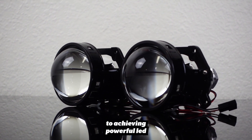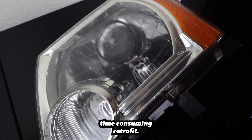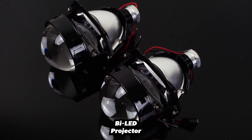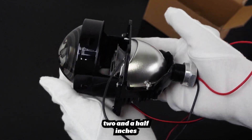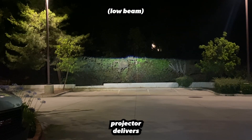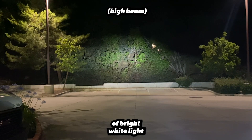Meet DDM Tuning's answer to achieving powerful LED projector lighting, minus the costly, time-consuming retrofit. It's our Bi-LED projector with non-destructive installation, offered in both 2.5 inches and 3 inches.